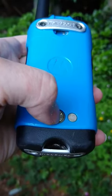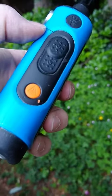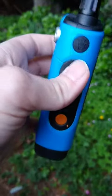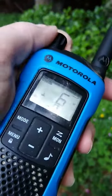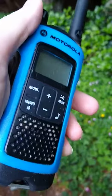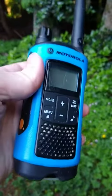One thing that sets these apart from a lot of other walkie-talkies is that the antenna is screwed in, so it is nicely tight. These can probably withstand some water. You can clearly change the volume, and it also acts as the power button.